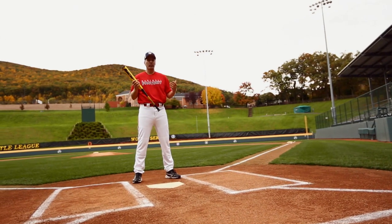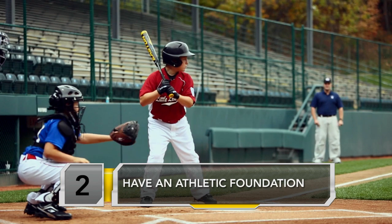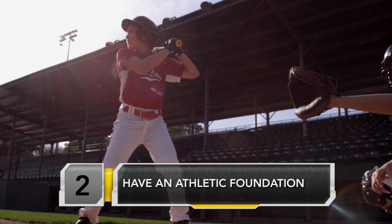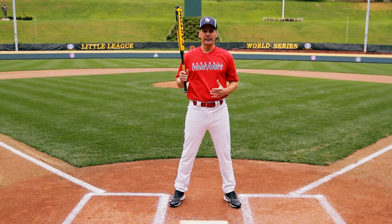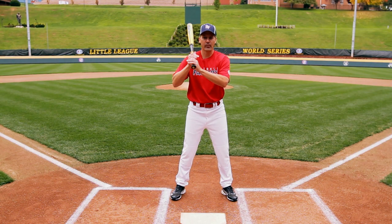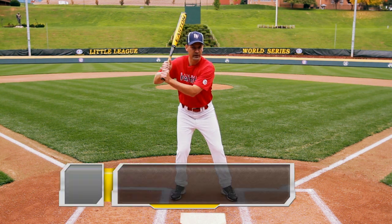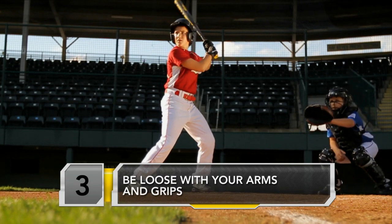A couple of things we like our guys to remember: one is that we always want to have an athletic foundation, an athletic base. That's what's going to lead to some good rhythm and allow us to move a little bit. Another thing is that we don't want a stiff, tight grip or arms. It promotes rhythm and the ability to have loose, quick movements in our swing.